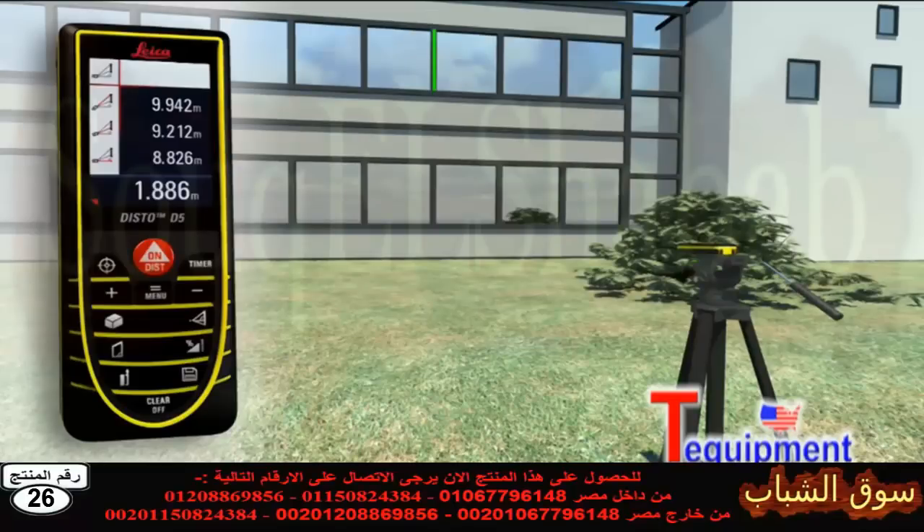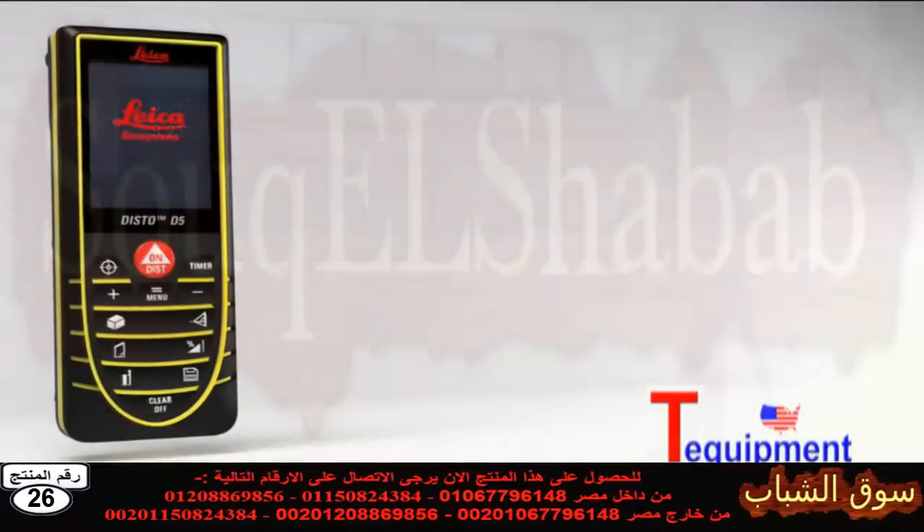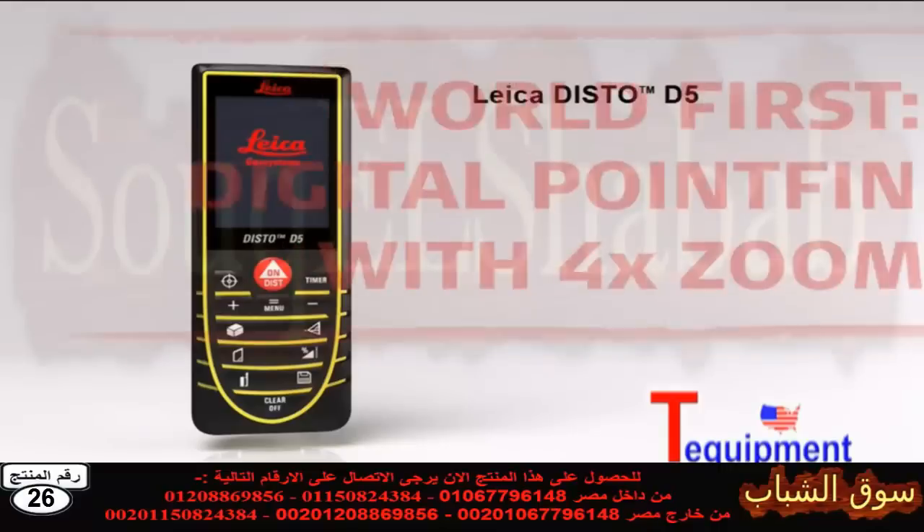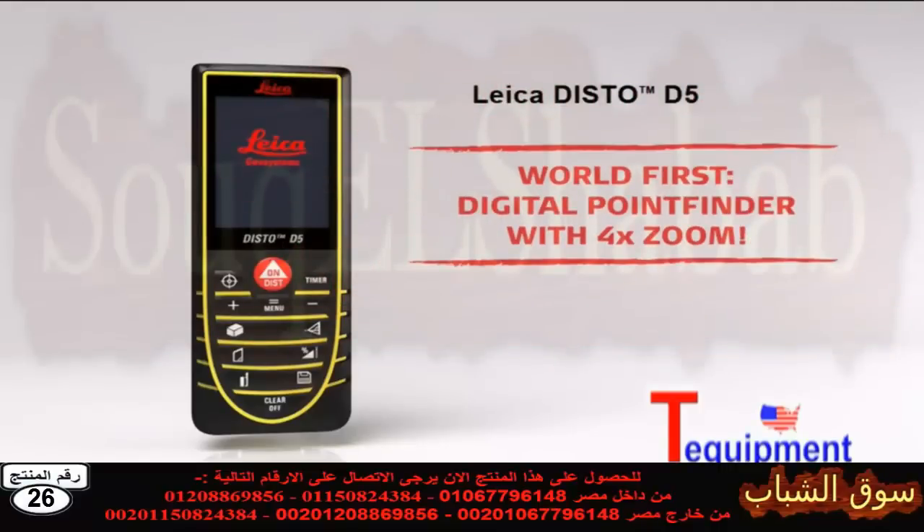With all the Pythagoras functions, you can obtain detailed results at a touch of a button, for example, angles. With the Leica Disto D5, your productivity will measurably increase.